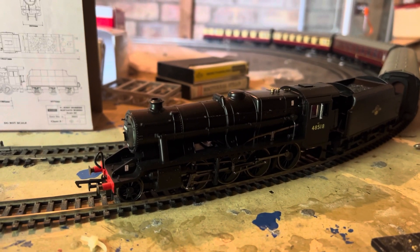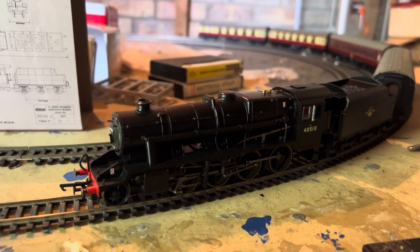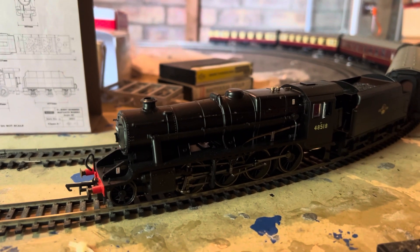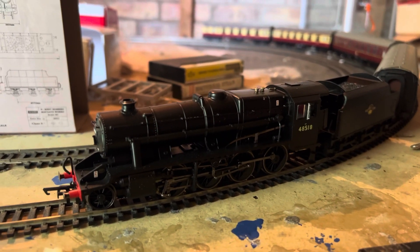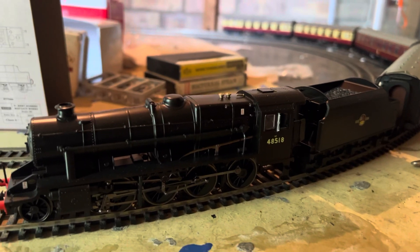His one has got the eight-pin decoder socket and it is loco-driven. The only thing they've changed in those two years, and giving it a new catalog number — obviously it would be different with the BR and LMS numbers anyway — is to give it a 21-pin decoder.